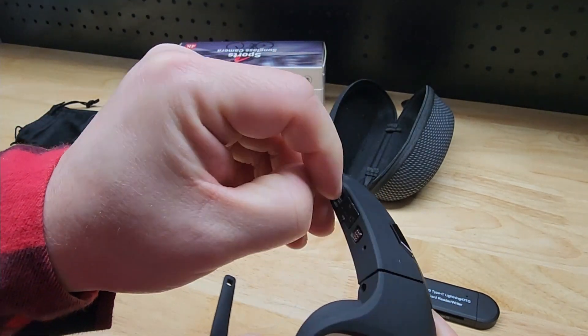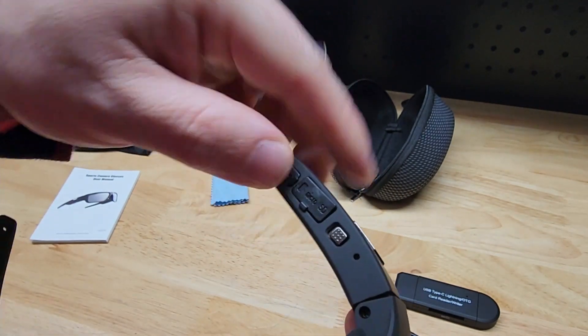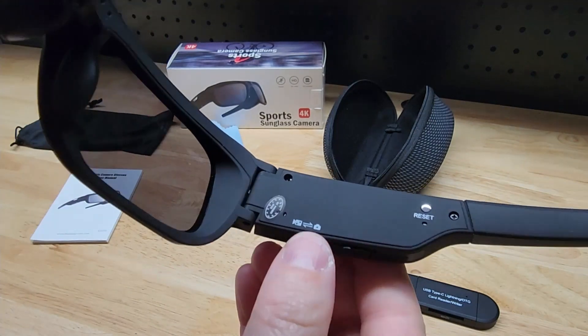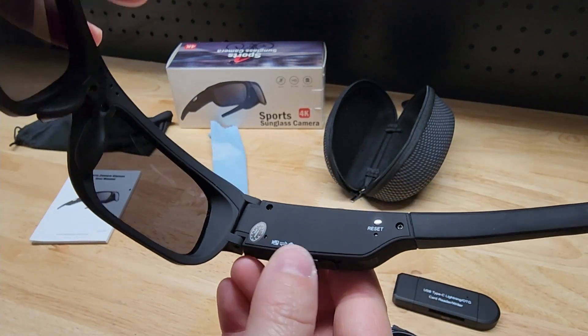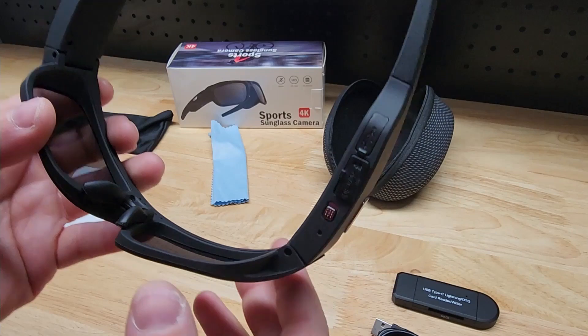If we peel back this other little door, that is our micro USB again for charging and transferring data. You'll see we have a switch here — this switch transfers or switches between photo and video mode. And there's a little icon on the inside that tells you there's a reset button. It says if you have any abnormal activities with it you can reset it and hopefully get everything back to normal.